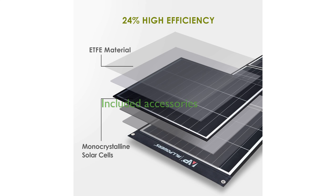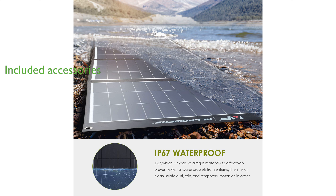Included with the Allpower 200-watt solar charger are essential accessories like a solar-to-DC cable and multiple laptop connectors, ensuring readiness for immediate use.